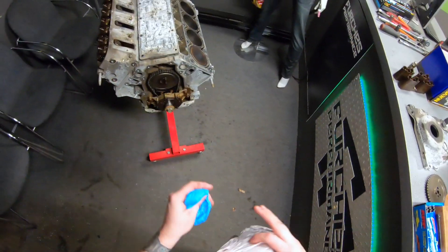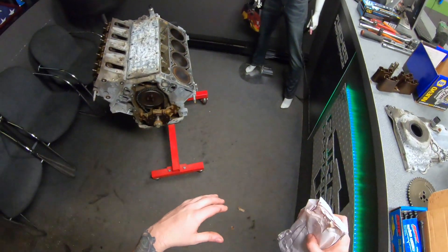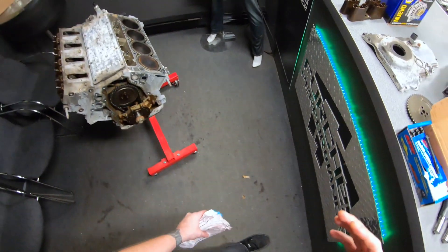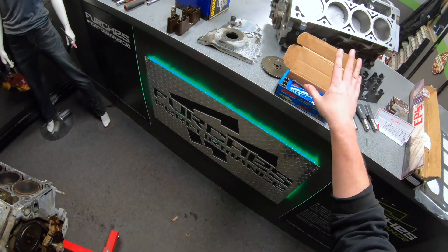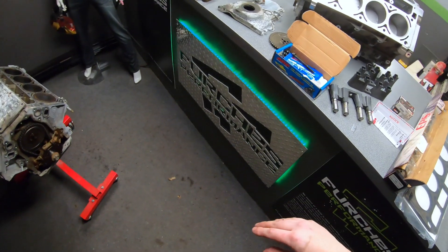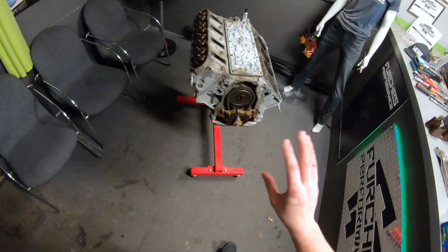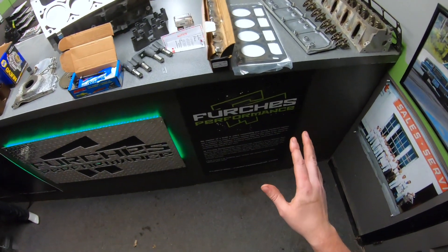My biggest issue with factory torque-to-yield bolts in a turbo application is that they're designed to stretch — you have to use torque angle to properly fasten them. These ARP bolts are not designed to stretch; they're a fixed torque rate. I just have a hard time running stock bolts on high-horsepower applications. Part numbers for everything I use — gaskets, hardware — will be listed at the end of the video so you have them in one place, whether you're on Brian Tooley's website or calling your local dealership.